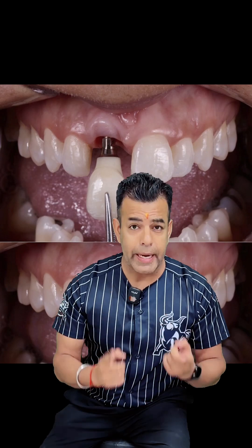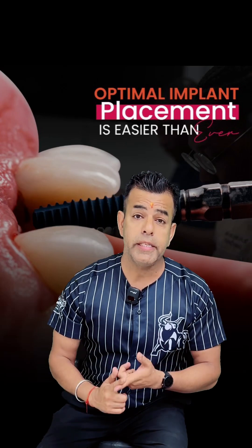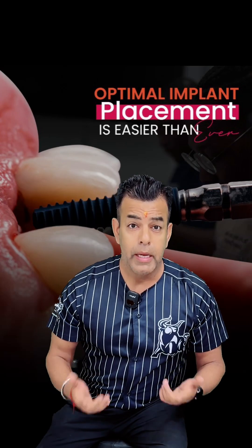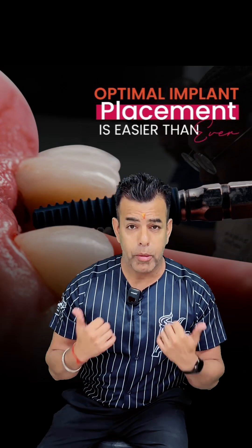There are multiple techniques to maintain emergence profile, like socket shield, soft tissue grafting, PRF, and core only advanced flaps. But nothing preserves soft tissue stability better than a direct sterilized Emax crown on a customized abutment — sealed once, never disturbed again — and a ceramic tissue interface for optimal stability.